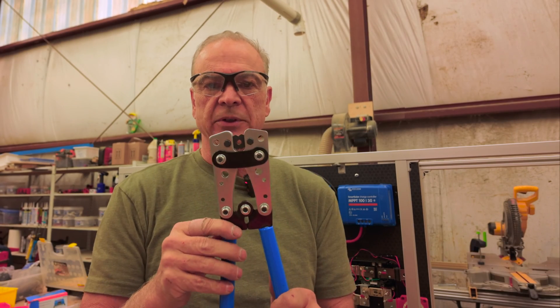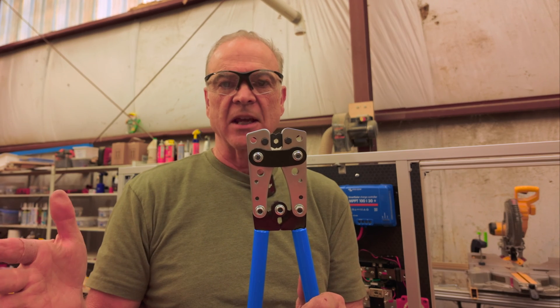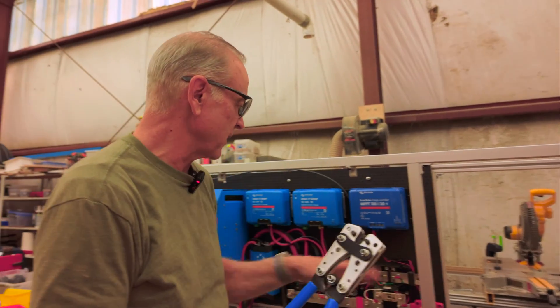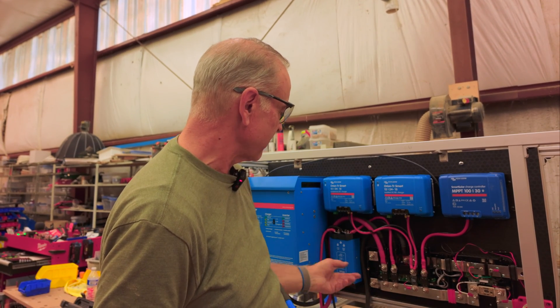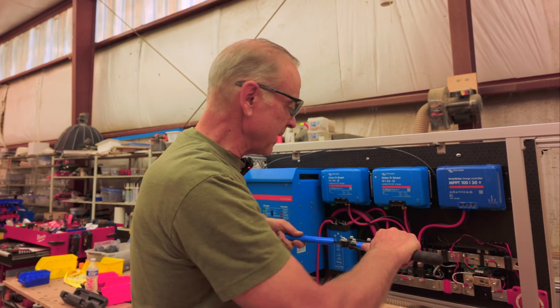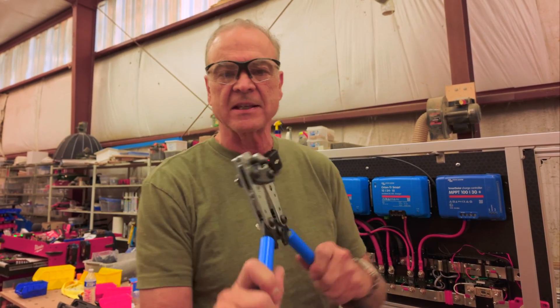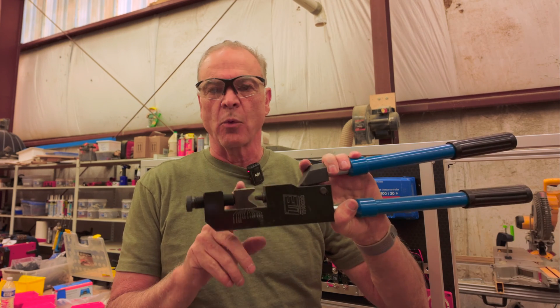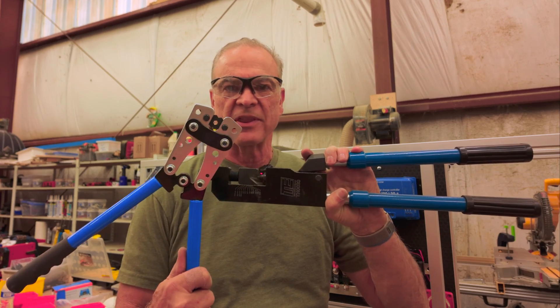This is a really nice crimper that does anywhere from 1-aught wire all the way down to 8-gauge wire — great for all the lugs. With 4-aught wire, you've either got to use a hydraulic crimper or a bigger tabletop crimper, and it's really hard to do with wires in place. One of the nice things about working with 1-aught wire is you can run the wire, connect it on one end, measure it, cut it, and then crimp the lug right in place. If you're doing 4-aught wire, you'll need something bigger.